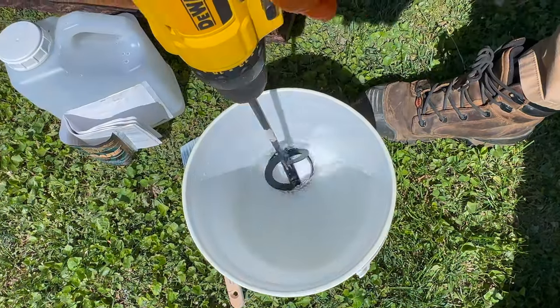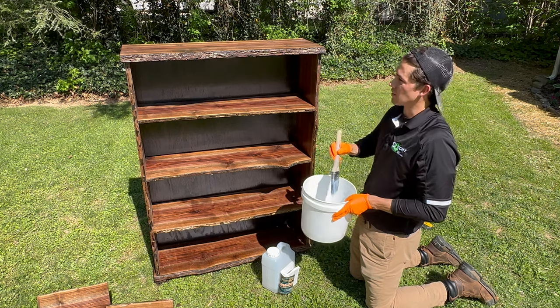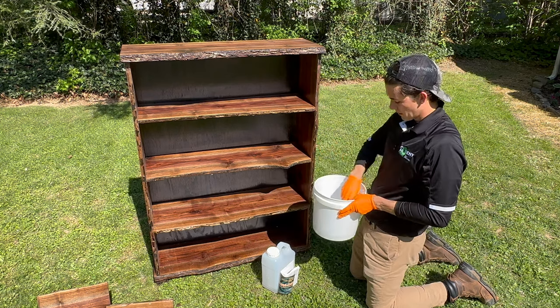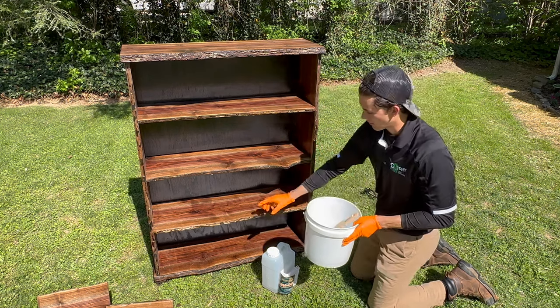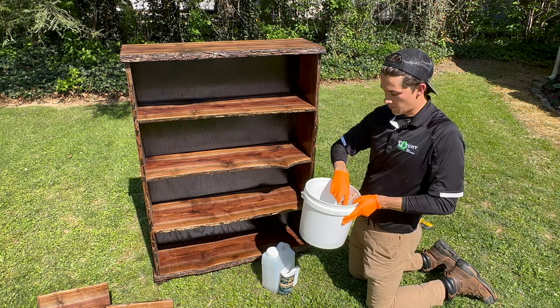We're just going to lightly apply it to just the original outside portion of the tree, which is just the bark — basically just these layers right here. Then there's a layer on the back we're going to do as well, and the feet.